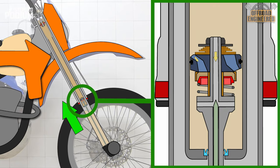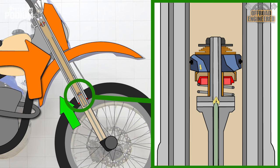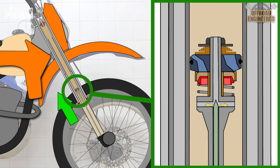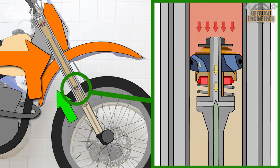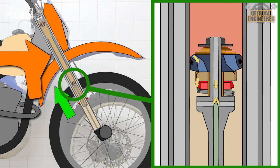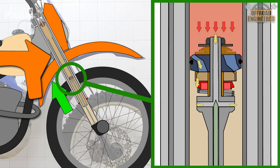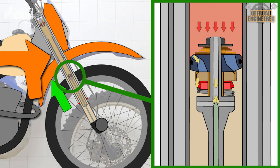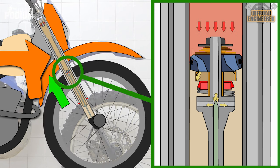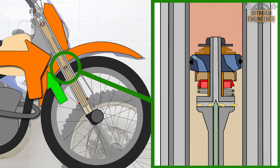When the forks get compressed, the damping rod slides up the cartridge and the oil is forced to flow through the low-speed damping orifice and the oil bypass around the cone. As the oil pressure keeps increasing between the mid-speed valve and compression base valve, the oil flow will push the cone against the spring. The area between the cone and the cone adapter will increase, allowing more oil flow and reducing damping. Once the pressure between the valves is relieved, the spring pushes the cone back to its initial position.